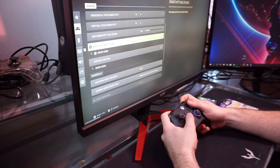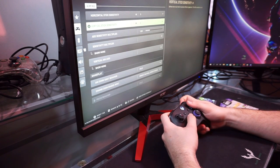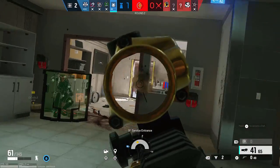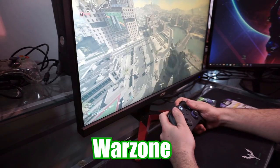Right off the bat, in-game, I was able to up my controller sensitivity across all games because of how much control I had, even at a fast sensitivity. For testing purposes, I tried four games: Rainbow Six Siege, Call of Duty, Overwatch, and Warzone.